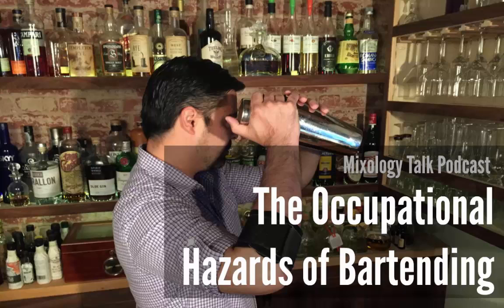Get yourself off the floor — that's jargon for getting away from customers as soon as possible to address the wound. I always had an emergency kit in my bag that consisted of crazy glue, band-aids, and finger condoms in a little Altoids tin that I would carry behind the bar pretty much every shift.